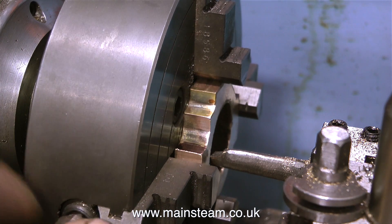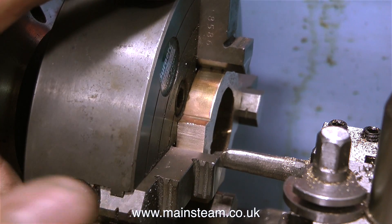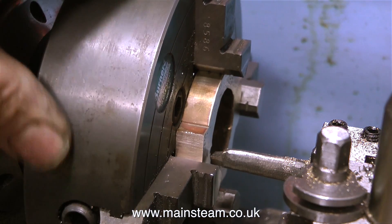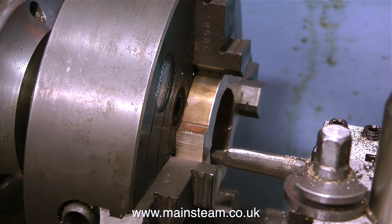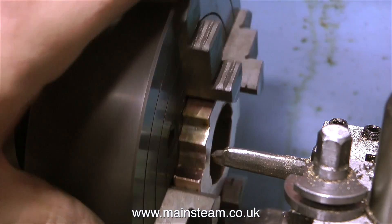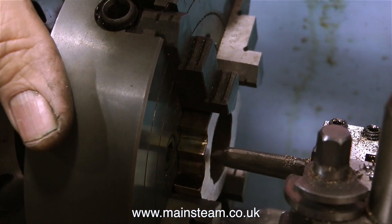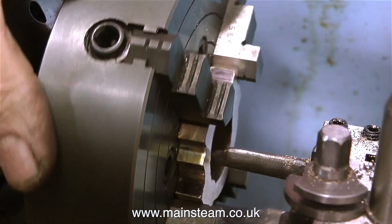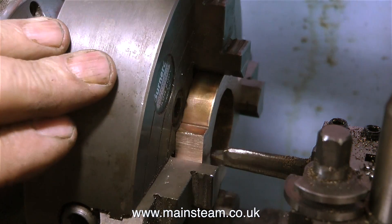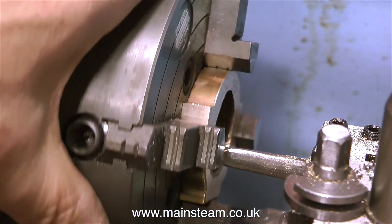And once all the jaws are in the correct position, I fit the component, adjust the jaws manually, and then it's machining time. It is, however, very important to make sure that you're getting the cutter in the correct position, because if you do this wrong, you may still get the hole to be the right size for the eccentric sheave, but the eccentric will look a little bit strange because it will be off-centre. So it's worth taking your time with this.